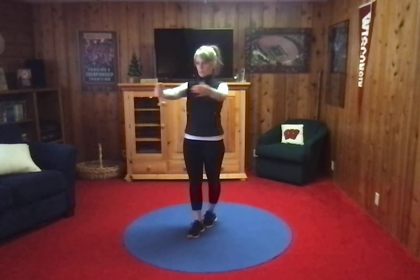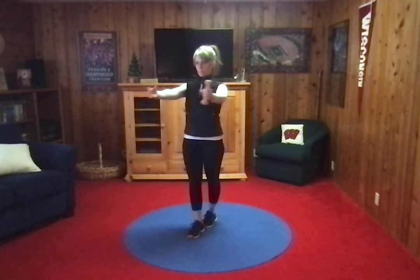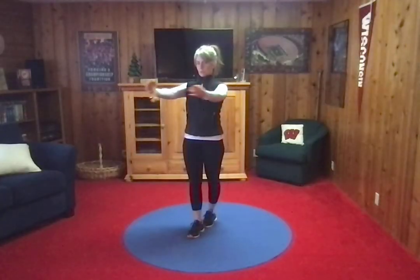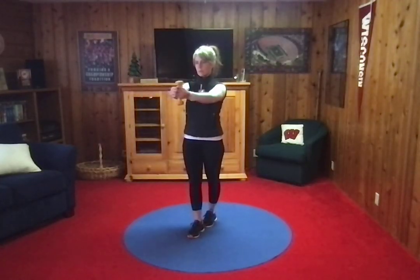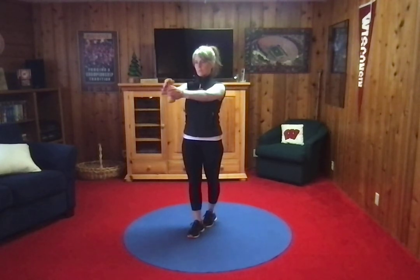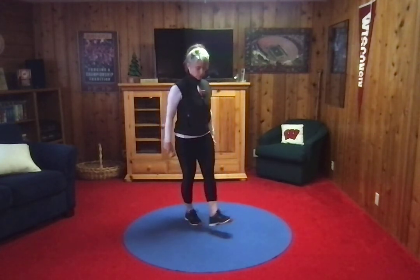With that weight, stand nice and tall. And there was your 30 seconds. Now we have to do the other foot in front.